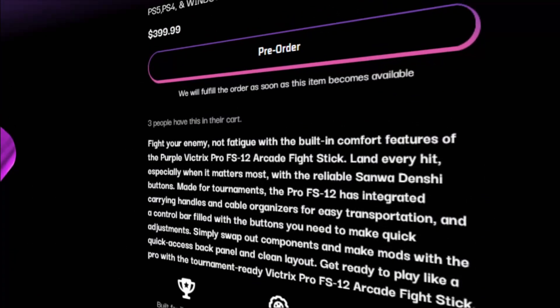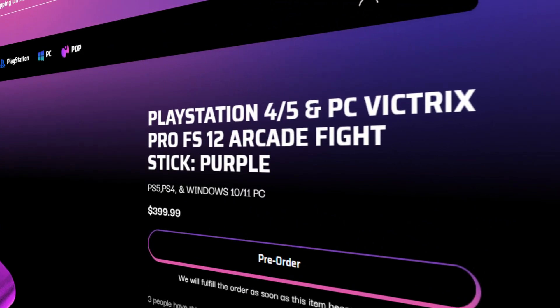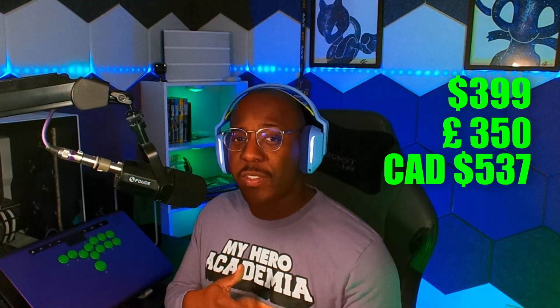But these features are going to cost you quite a bit. As of making this video on the PDP website, PDP.com, this controller is going for $399. That's right there — FS12, $399. For my UK people, that's 350 pounds, or $537 in Canadian dollars. I don't know what they got up there.